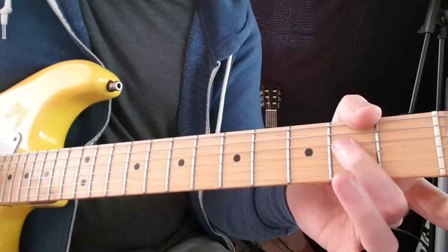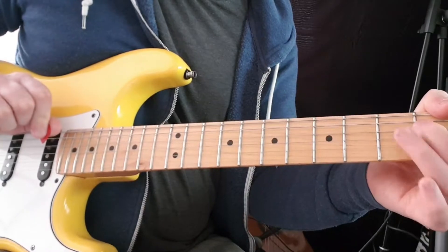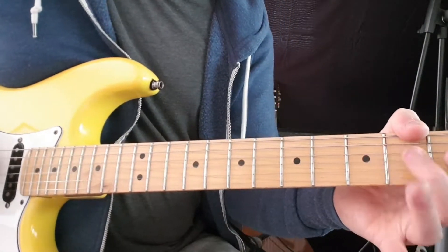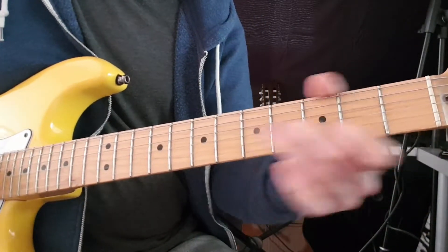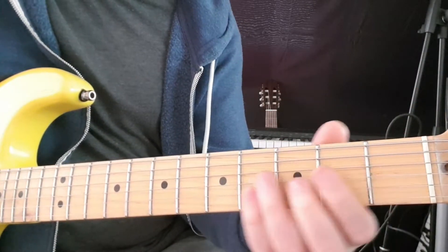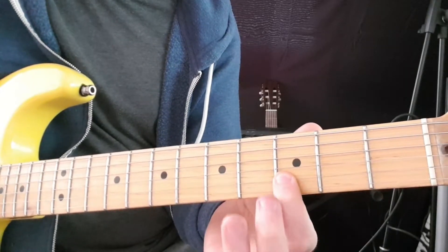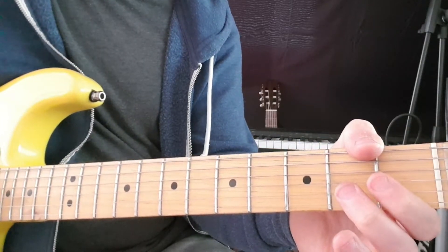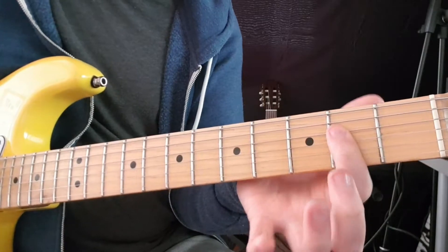All I'm doing is hammering on the 2nd fret of the D — I'm just going to pick it once, hammer on, and then pick the open G. Then we have a similar sort of thing for the next part: slide up from 2 to 4, then 3rd fret on B, back to 4 on G, down to open G, 2nd fret G, and then back to the 2nd fret D.